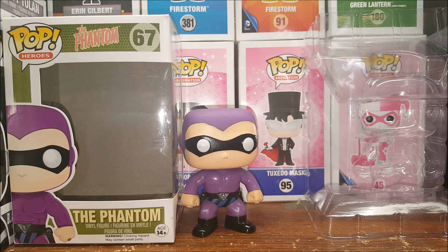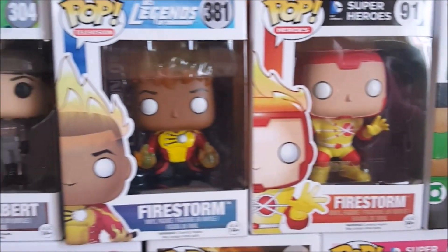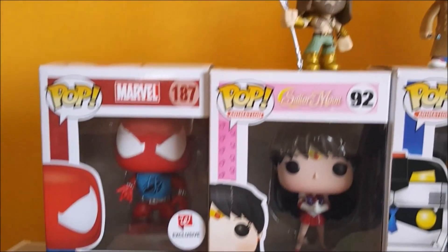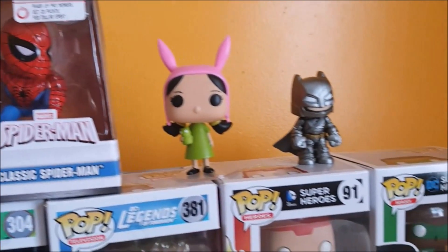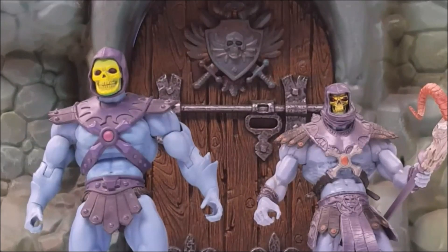Like I said guys, this was the Pop Heroes, the Phantom, number 67 vinyl figure. Take care. And of course, if you like this video, make sure to hit that subscribe button, hit the like, comment below, and share with your friends.